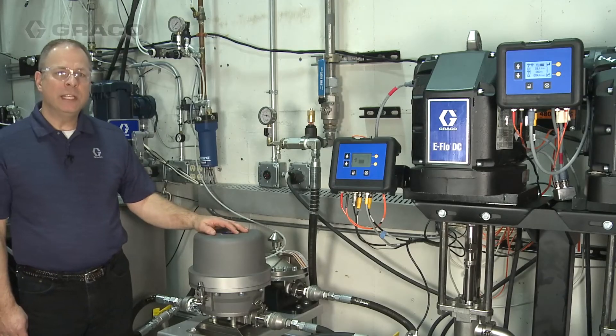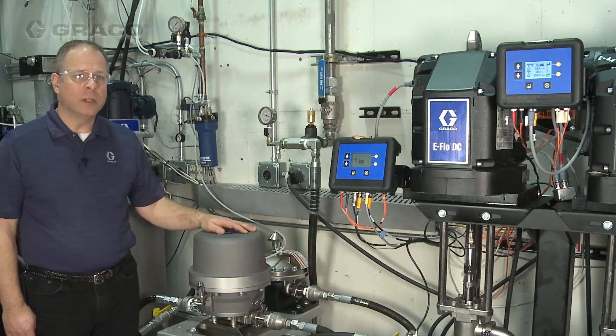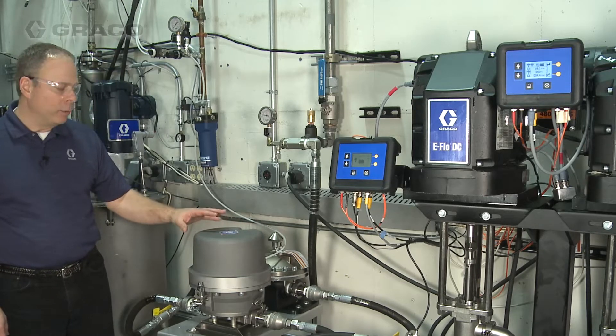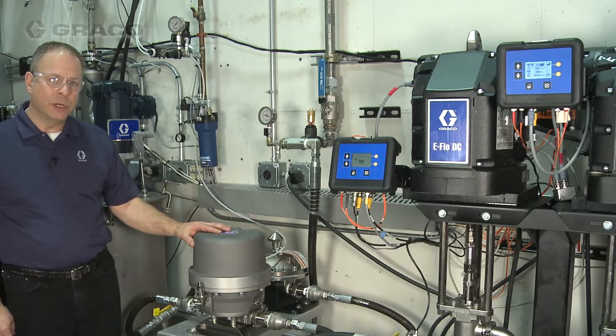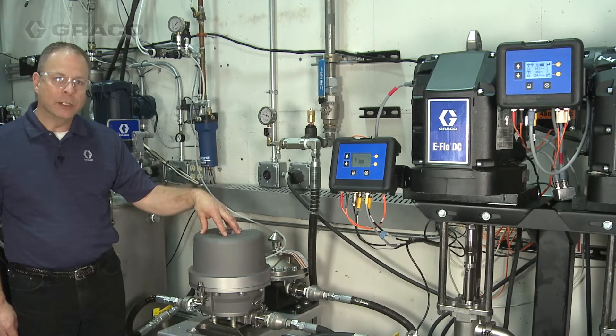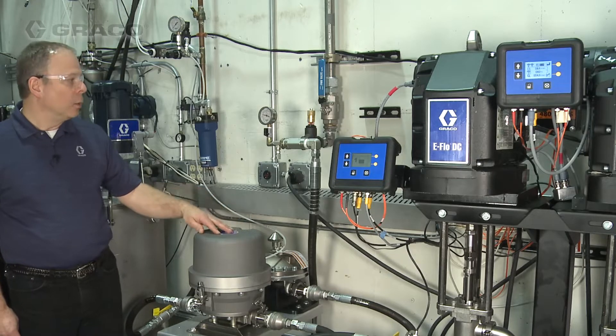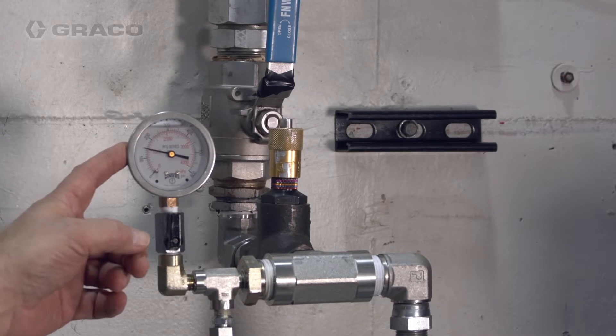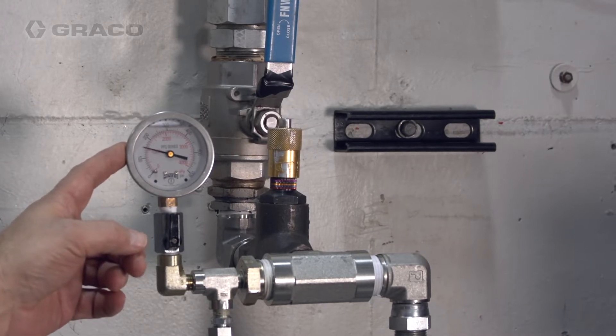We have an eFlow DC setup running about eight cycles a minute, producing about four gallons per minute. I've started with running the fluid through my Active Surge Suppressor but I do not have any air charge on the air side of this suppressor. As you can see, the result is that as the pump goes through a changeover we produce a fairly large pulsation.